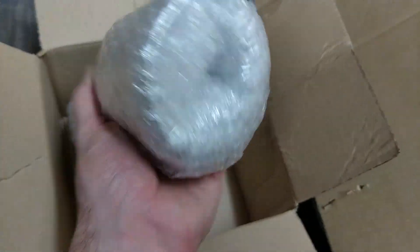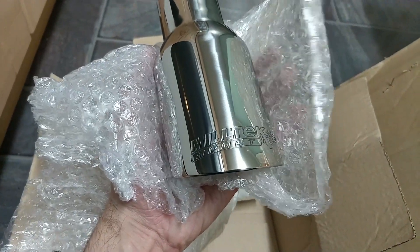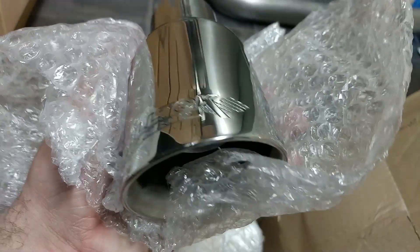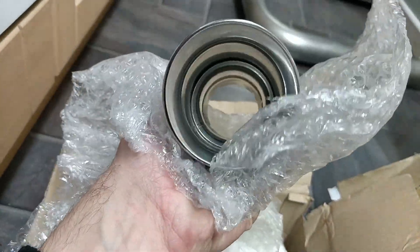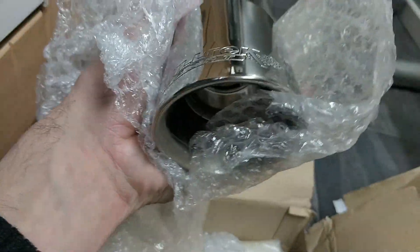I'll unwrap one of these and give you guys a quick look. And I must admit, looking at these actually, I can see why people pay so much money for these. That is actually really, really nice. So there you go.